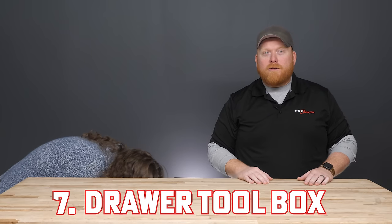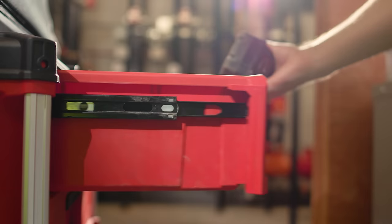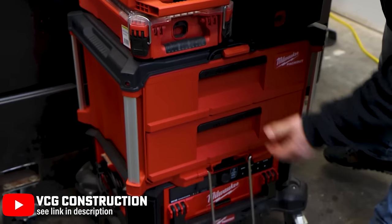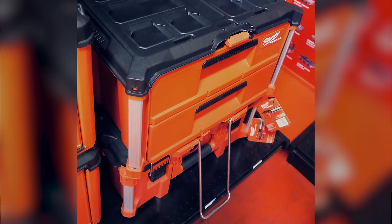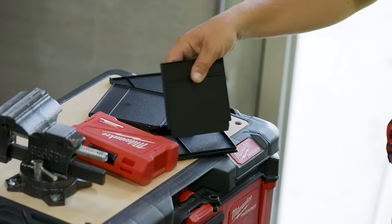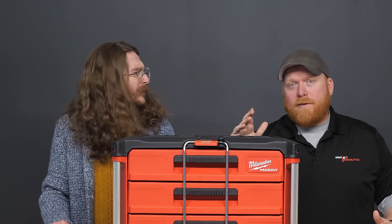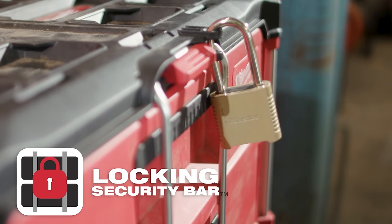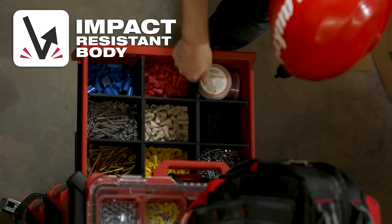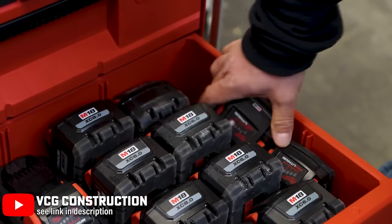At number seven, we've got the Drawer Toolbox. Both the two and three drawer versions are available, and these were a massive hit when they launched for good reason. Rather than pulling off your entire stack of Packout just to get to something at the bottom, the outward opening drawers mean you can have a stack 10 feet high and still have quick and easy access to all your tools. They've got optional drawer inserts to help separate and organize everything, plus security bars that you can put a padlock on for additional security during transport. Metal reinforced corners return here for added impact resistance, and each drawer box features a 50-pound weight capacity.